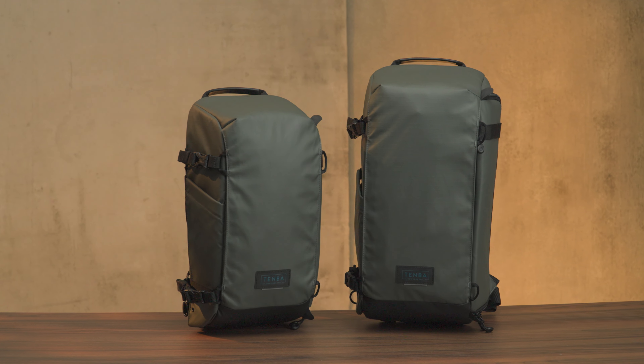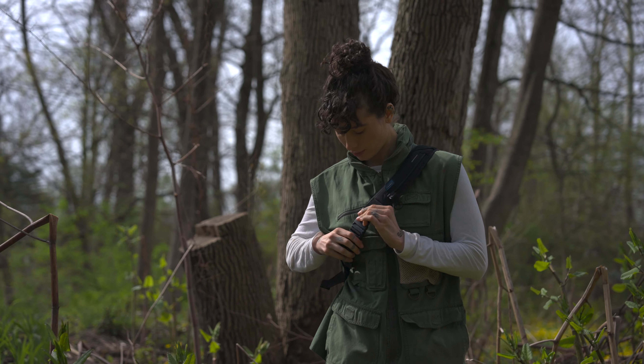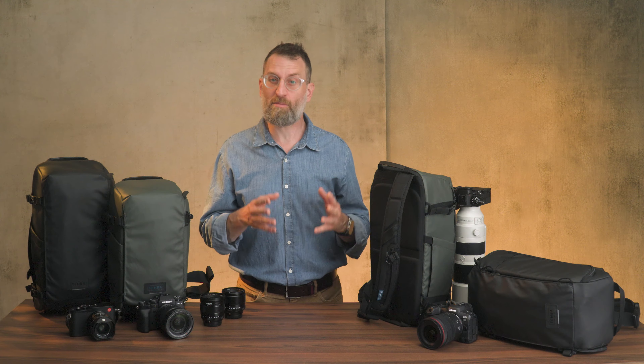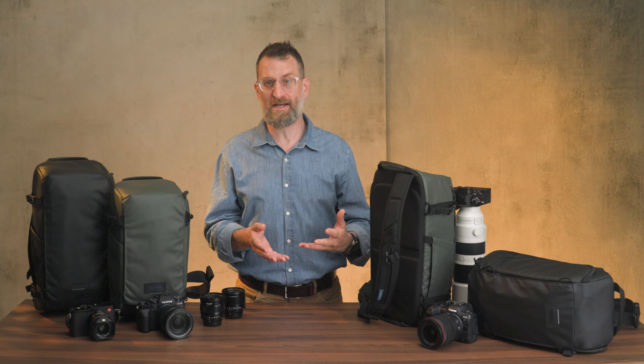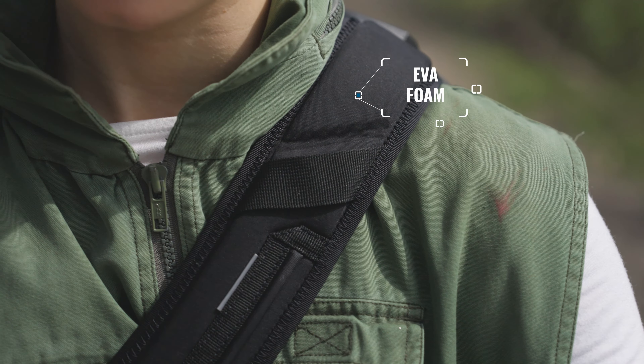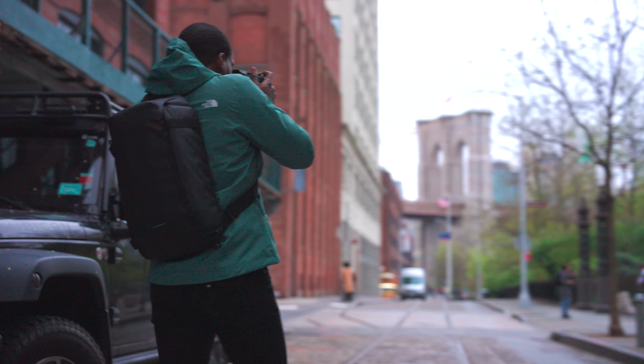The bag comes in 12 and 16 liter sizes and two colors, gray and black. These slings were designed so the bag sits on your back as upright as possible, while most other sling bags slump to the side straining your shoulders. Compression molded EVA foam on the shoulder strap and rear panel make for a super comfy all-day fit.